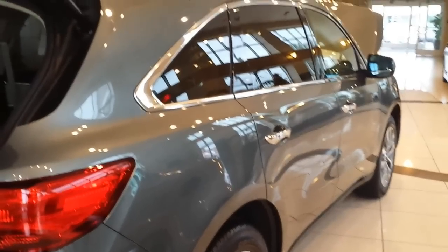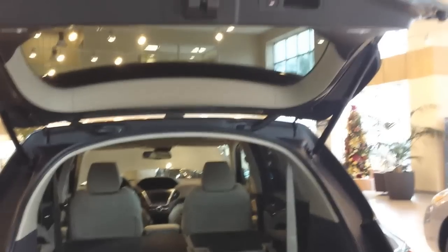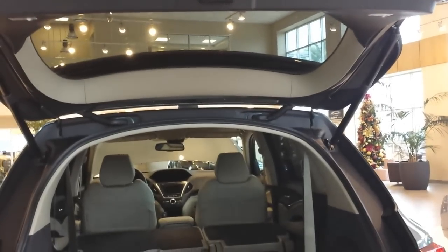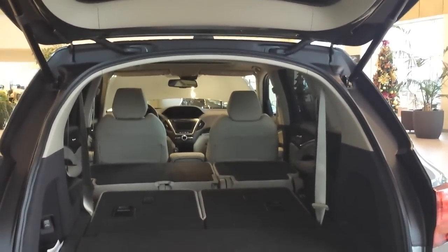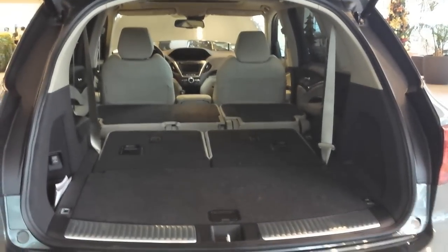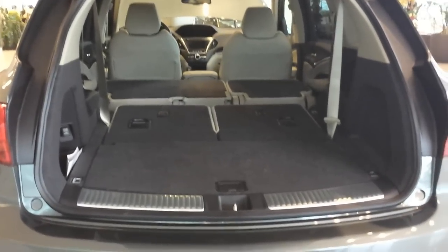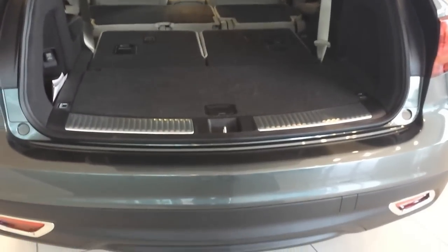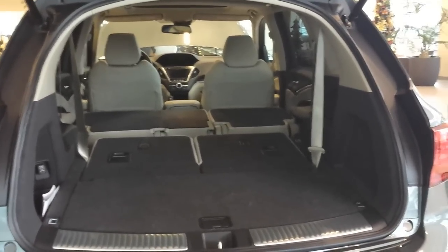We're looking at the liftgate — there's a power liftgate with a button to close the door. On this vehicle the front seats two, the center row seats three, and the last row seats two people as well. There is a hidden latch that you can access for storing items securely, which is good to know.